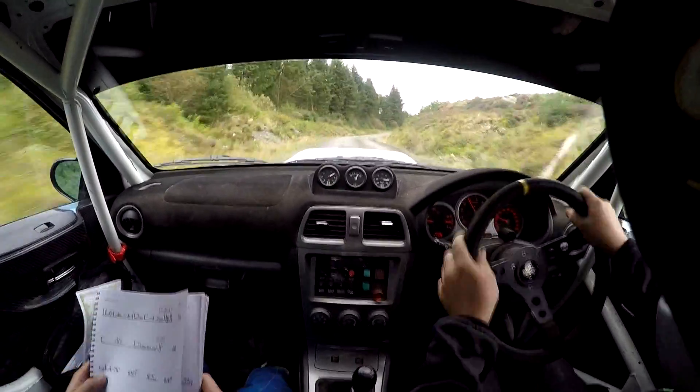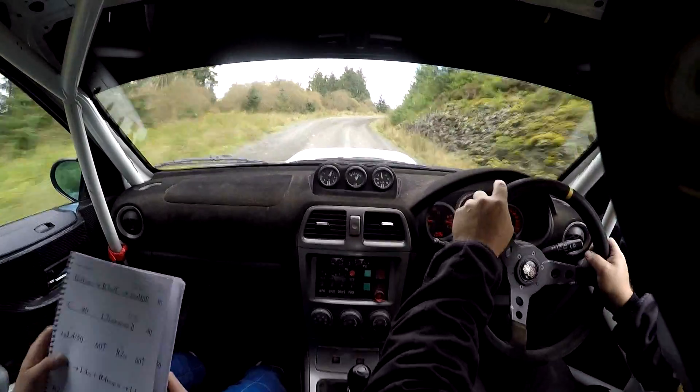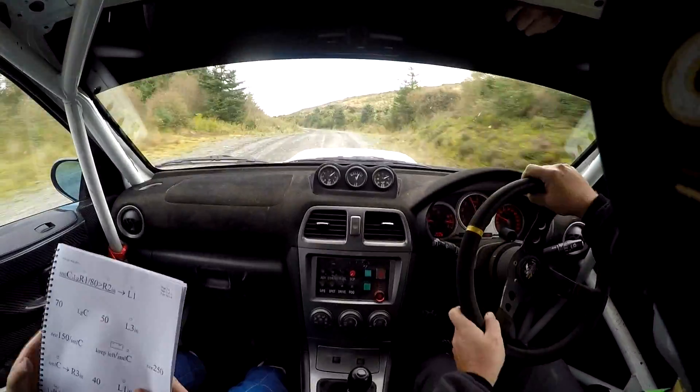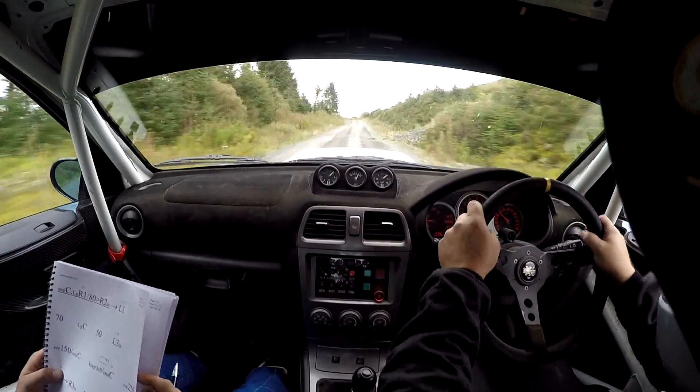Flat right 1, 40 up. Fast right 4, into crest, flat left 3, in. 200. Small crest, long flat right 1, continues for 80. Tightens to flat 2, in.